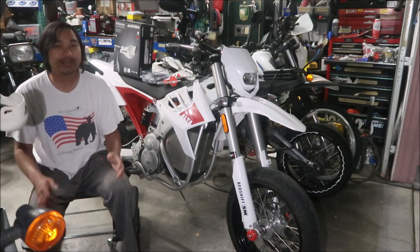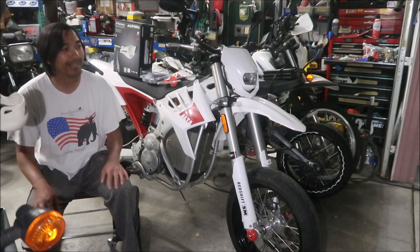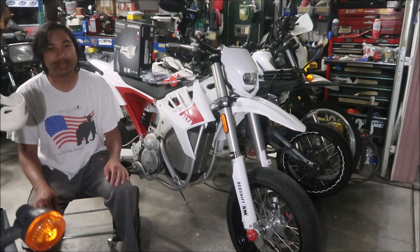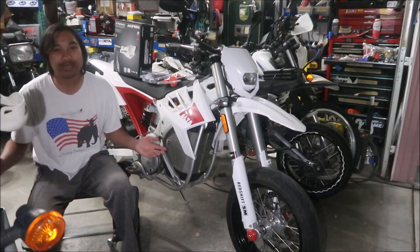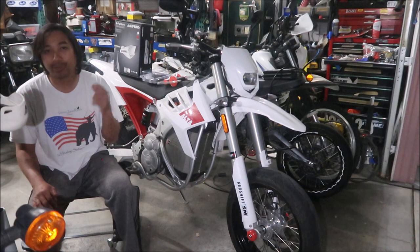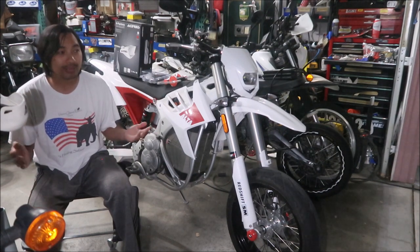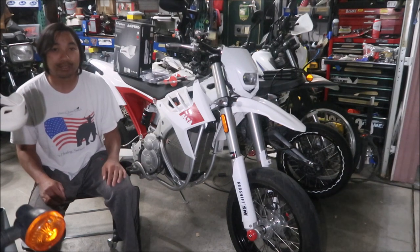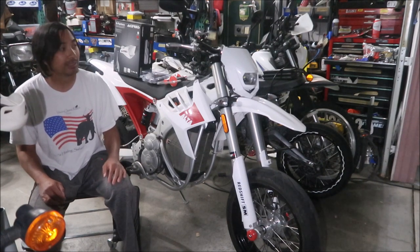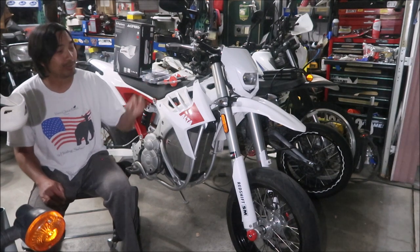Why am I installing hand guards? Well, they look cool for one thing. All my bikes have hand guards on them. And the main purpose is I'm trying to get this bike ready for track days and racing on cart tracks and stuff, and they want you to have either a hand guard or a bar end slider.